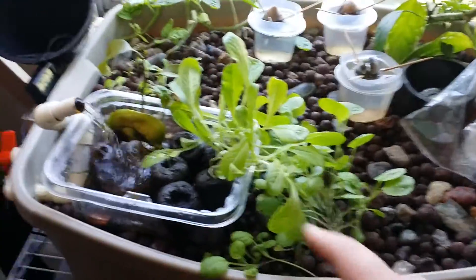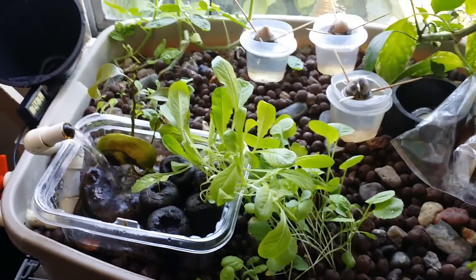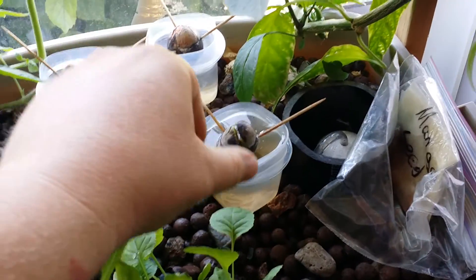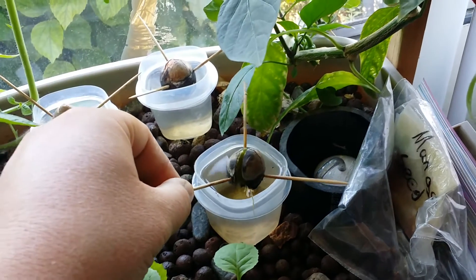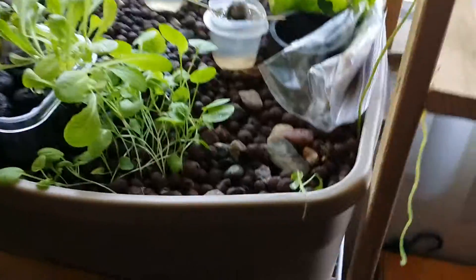Everything seems to be growing well. The lettuce is getting thicker — I don't know what I'm gonna do if it all starts growing really big, it's gonna be so thick, it's gonna be crazy. My avocado pits' seeds are starting to grow some roots now finally.